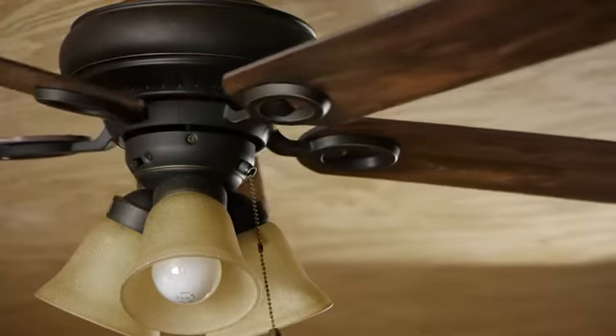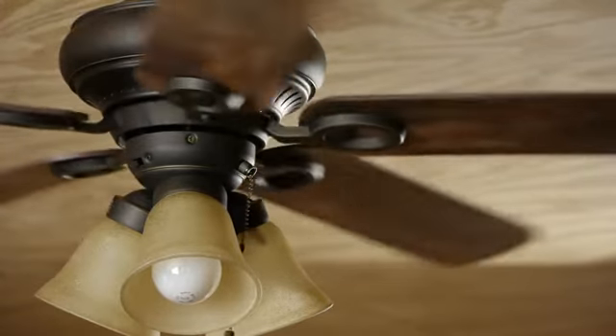I'm Joshua Clement with Lighty Contractors, and we just talked about installing ceiling fans. Thanks for watching, good luck with this project.